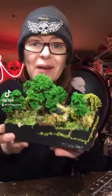Hi, I finished my Apocalypse Ambulance Diorama and here's some video.